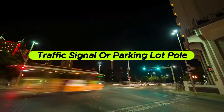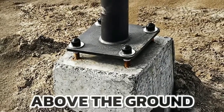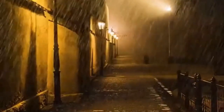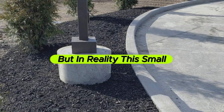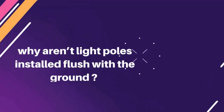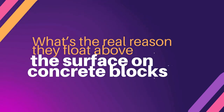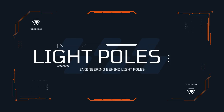Have you stood next to a streetlight, traffic signal, or parking lot pole and noticed the pole isn't resting flat on the ground? It's standing on a raised concrete base, leaving a noticeable gap between the metal and the street or sidewalk. At first glance, this seems like a random design choice or maybe just for aesthetics. But in reality, this small design detail has a big role in protecting the pole, ensuring safety, and keeping maintenance costs down. So why aren't light poles installed flush with the ground like fence posts or sign poles? What's the real reason they float above the surface on concrete blocks? We're breaking down the surprisingly smart engineering behind light poles and why they're built the way they are.